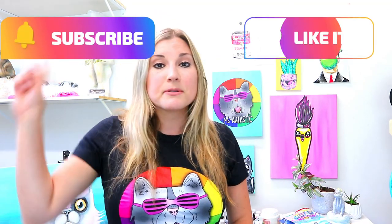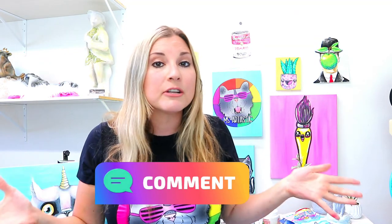So make sure you hit that subscribe button, like this video, and comment with ideas for things that you want me to draw. In future drawing tutorials I'm always open for ideas, so comment with things that you want me to draw. And let's make some art.